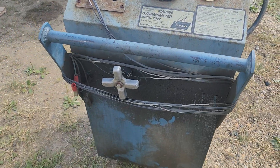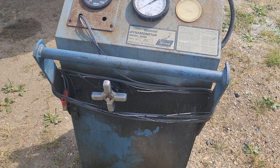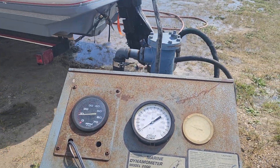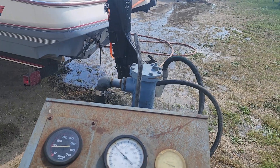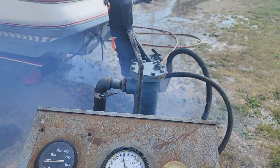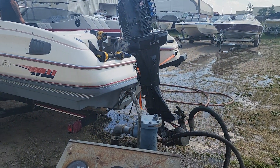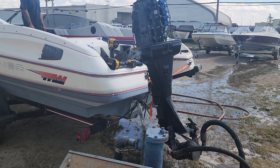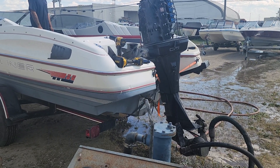I've got it set right now for where we would set a typical 150 — a quarter turn. Start it, punch it, let's see. We're still only tagging about 115 to 120 horsepower. We're gonna go ahead and hook up our fuel supply and see if it makes a difference.